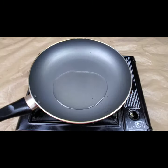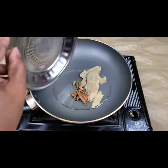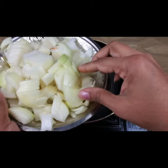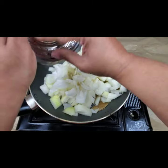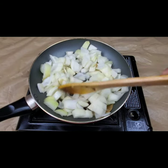Now I'm taking a pan with two tablespoons of oil for the gravy. I'm adding all the dry spices — bay leaves, cinnamon sticks, cloves, and two or three cardamom. Just toss them, and then I'm adding two large onions. Let it cook for two minutes.